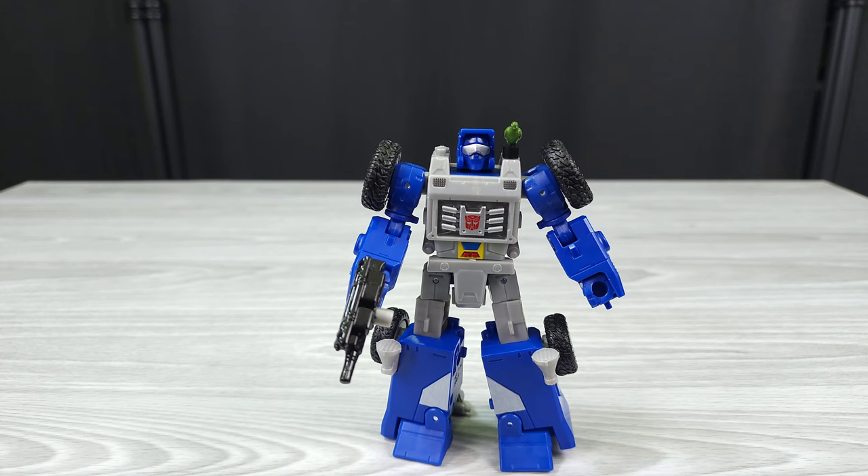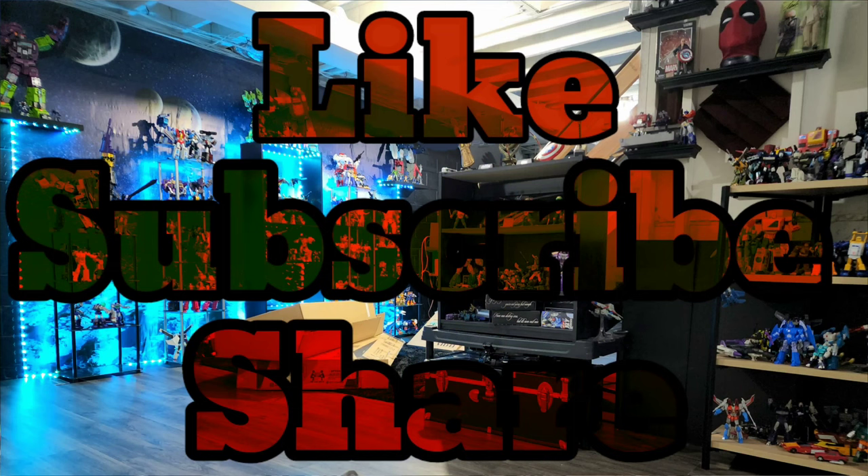If you enjoyed this video, please leave a thumbs up, leave a comment, and share it. I'm still trying to hit 2,000 subscribers — I know it's a rough battle, maybe because I cover more than just Transformers. If you're watching this, please subscribe and get me over that threshold. I appreciate all the viewership — I'll catch you in another one. Peace.